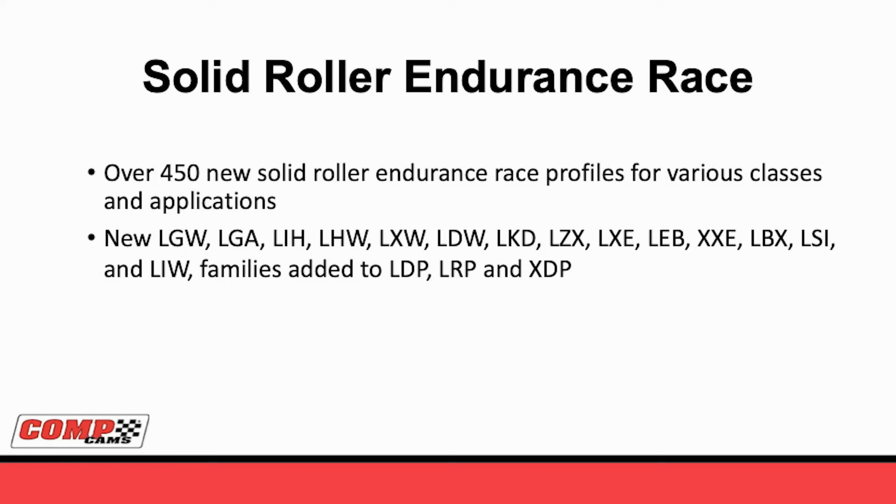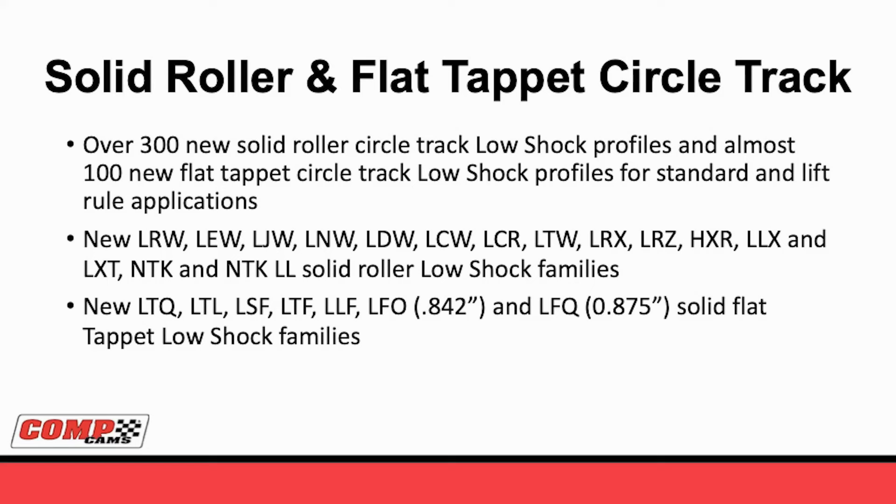Basically, we've taken everything that we had in the traditional profile for endurance racing, and now we offer a very similar profile that's better on performance, better on stability, better on durability for these applications. For the circle track racers, they need something just a little bit spicier than what you put in a 24-hour car. So we have over 300 new roller profiles and over 100 new flat tappet profiles for circle track racing.